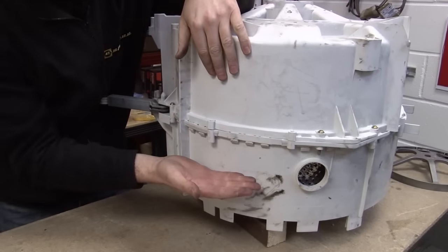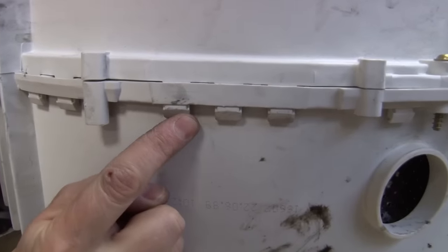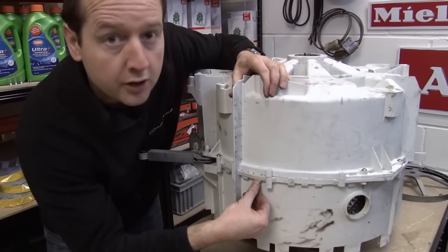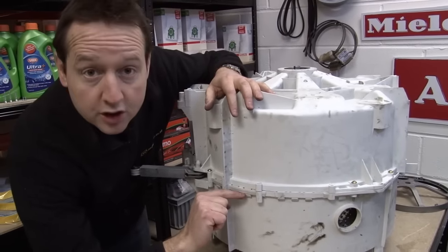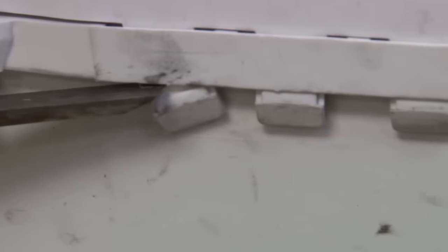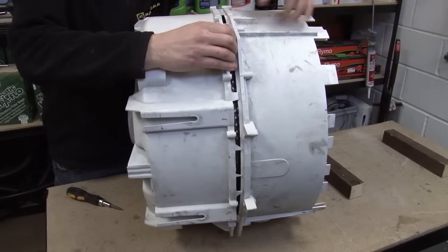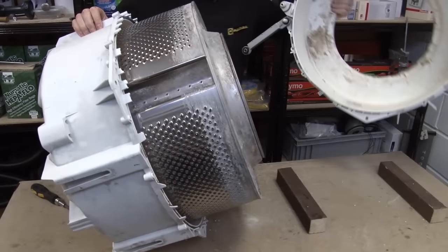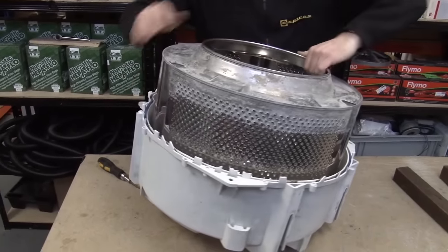What we now need to do is to separate out the two halves of the tub. You can see there are Torx head screws holding it together, but on this one we've also got these plastic tabs going all the way round. There's absolutely no way you're going to hold in all those tabs at the same time to separate it out, so the instructions that come with the new seal just recommend that you snap them off — with a pair of pliers, sharp snips, or a sharp chisel. Pop the whole thing on its side. You can see it's already coming apart. Just pull away the front part of the tub and the inner drum should just slide out.